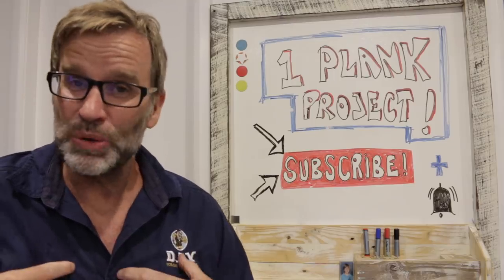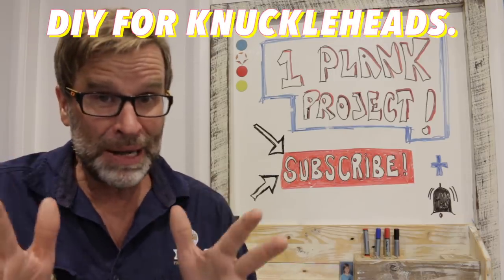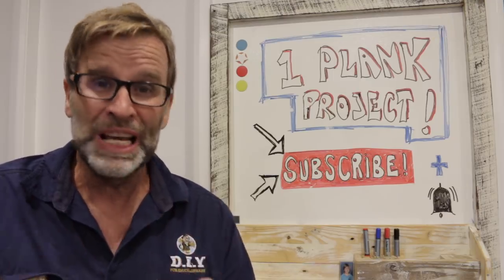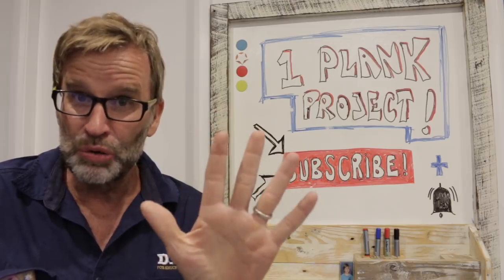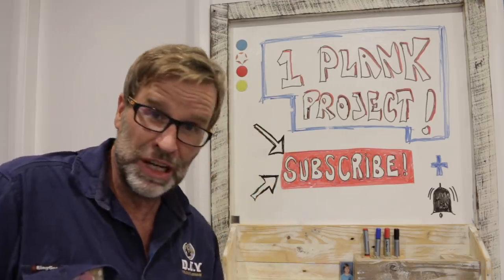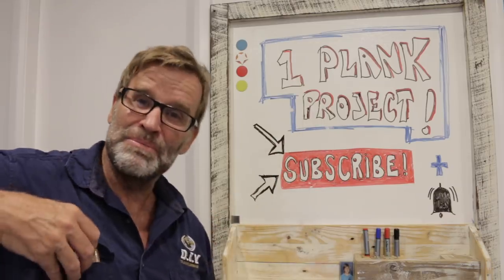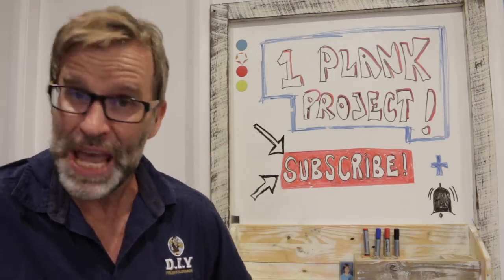G'day folks, Uncle Knackers here and welcome to DIY for Knuckleheads. Now buckle up and strap yourself in because today I'm going to show you, using limited tools, how to easily build four to five really cool projects using only one plank of reclaimed wood and a measly five bucks. Let's do this!